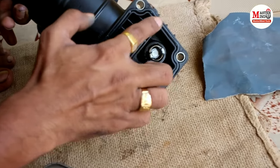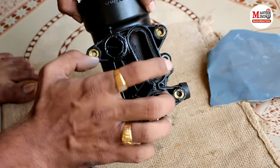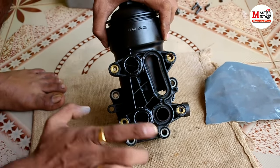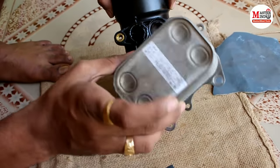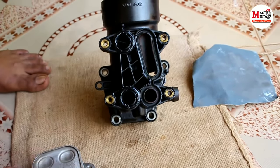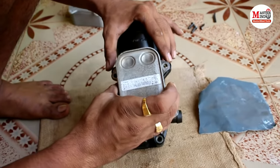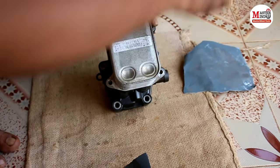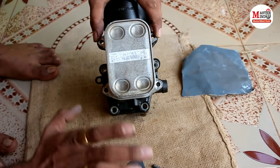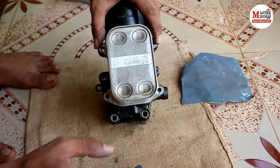The gasket is cut here and here — that confirms the source of the leakage damage. Now we flush the cooling system: we remove the bottom hose pipe and flush the system with water two to three times to remove all the oil contamination from the coolant passages.